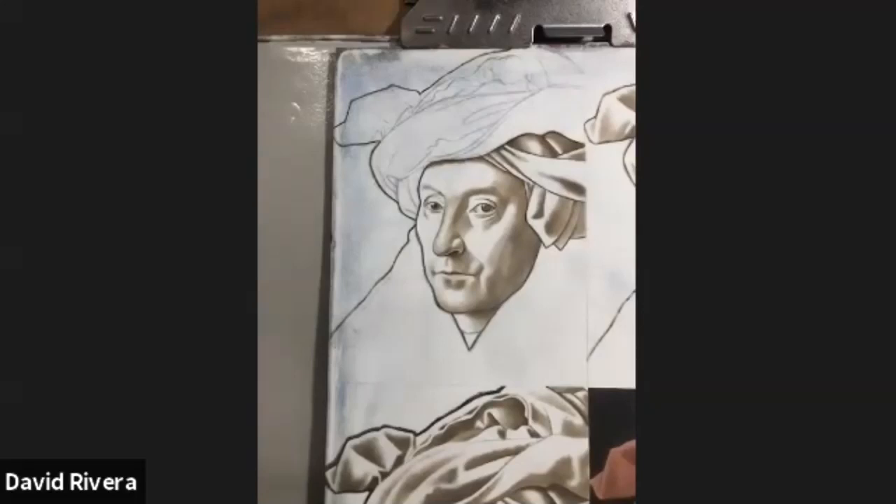The first thing to think about when working with any type of transparent pigment is that whatever is underneath will reflect through. To keep colors very luminous, it's said that the artist worked on a very light ground — most of the time just white, or with a very, very light tint to it.